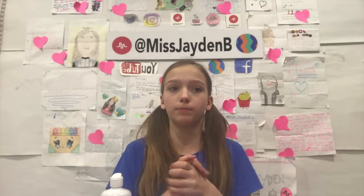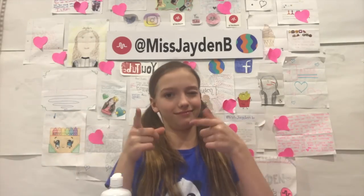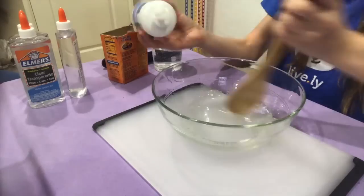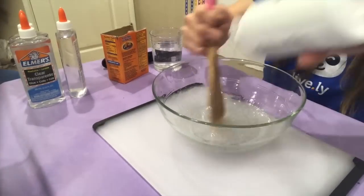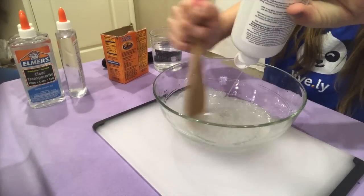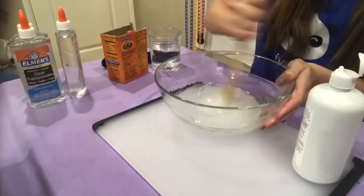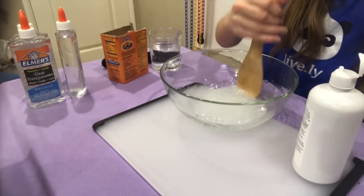Now I'm going to take my contact solution and pour little by little — I repeat, little by little — into my glue and borax mixture. Make sure you do little by little because if you do too much, it'll just get all clumpy. Make sure you're stirring while pouring in. You can see it is getting thicker and thicker. Keep adding it. It'll start becoming like one piece and wanting to stick together — that is a good sign.